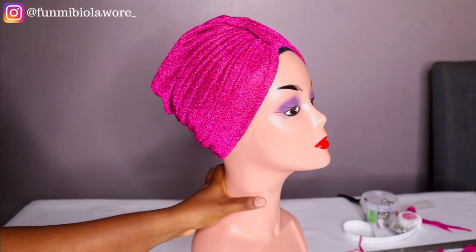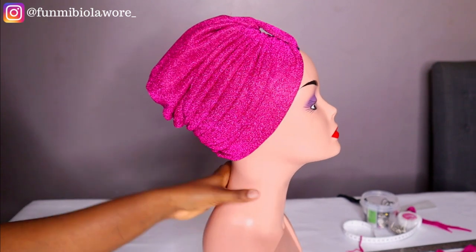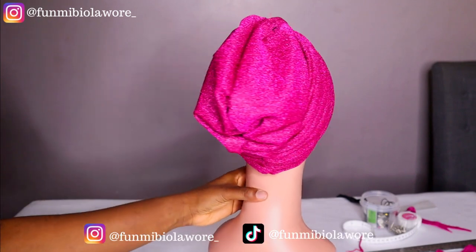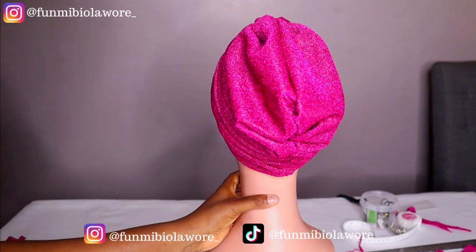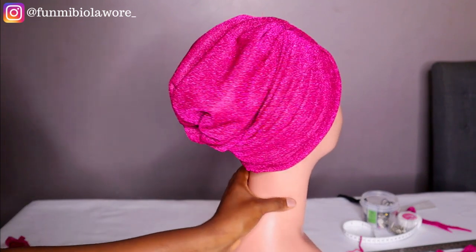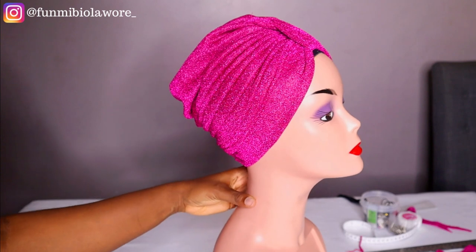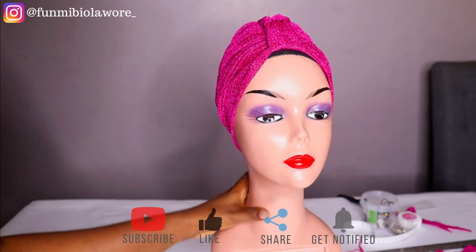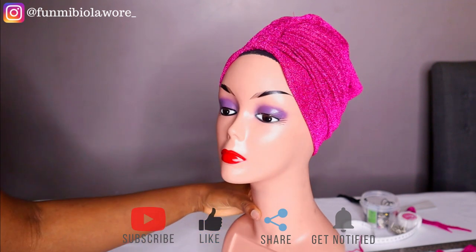Hello friends, welcome to the first tutorial in 2022! In today's video we'll be making this very beautiful turban. I'm sure you guys like what you see — don't worry, this video is to teach you how you can make this for yourself, for your client, or for your child. So if that sounds like something you want to know all about, please be sure to watch this video to the end.